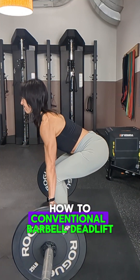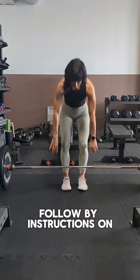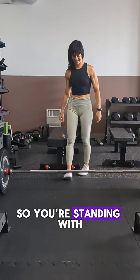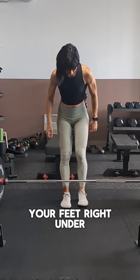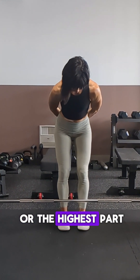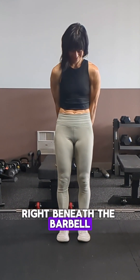Here's a tutorial on how to conventional barbell deadlift, followed by instructions on how to set up and break down your tools. Set up so you're standing with your feet right under your hips, or shins parallel, and your laces or the highest part of your foot right beneath the barbell.